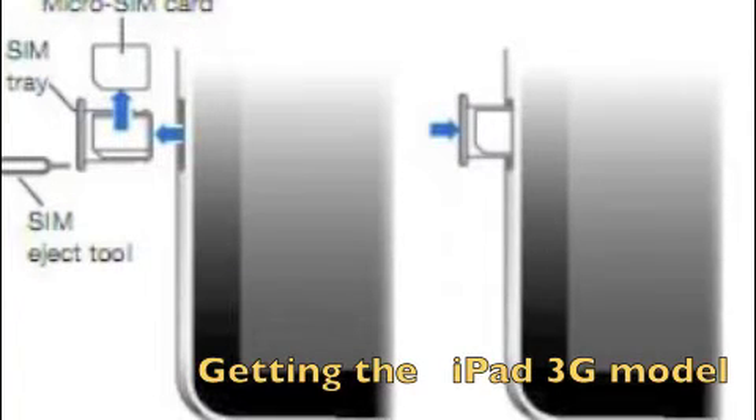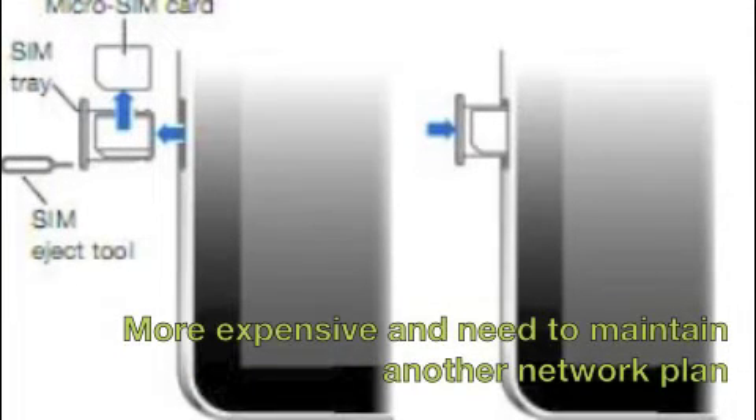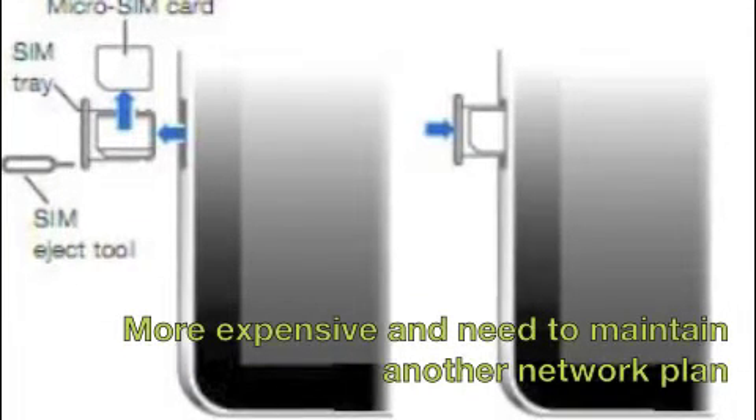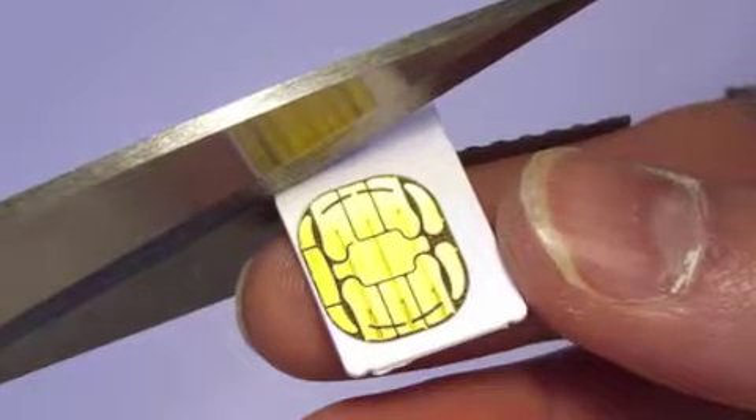The first way to get your iPad connected is to buy the iPad 3G model. Then you can insert a micro SIM card into the device. But it will cost you more in the long run and you might have to cut your existing SIM card to fit in the micro SIM slot.